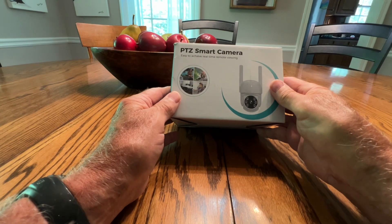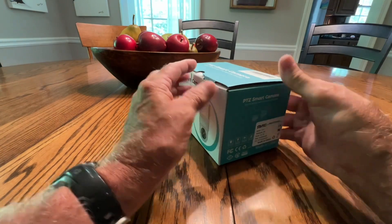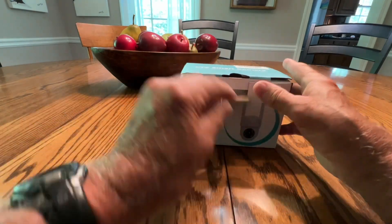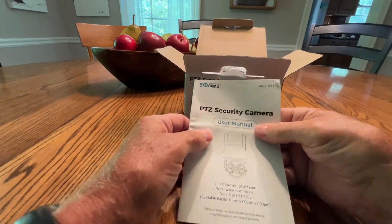Crimes are going up everywhere, and there are so many new people moving into our area. I just think it's time to get a security camera, so I was happy to review this.